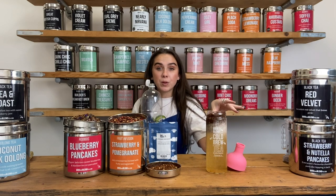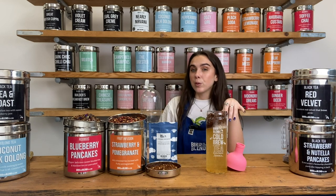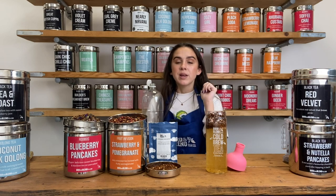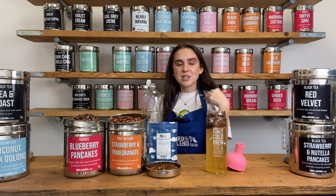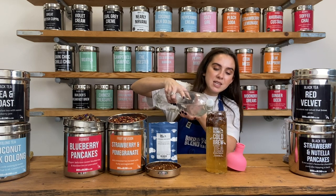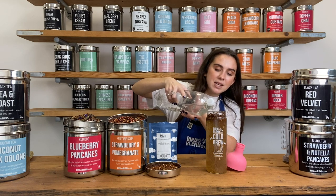I like to get it into my routine to work to my benefit. So if I'm having a cold brew in the daytime, I'll make it the night before as I'm making dinner and pop it in the fridge, so by the morning it's ready to go. Or if you want a cold brew in the evening when you get home from work, fit it into your morning routine and by the time you get home it'll be good to go. You can already see the tea infusing into the lemonade.